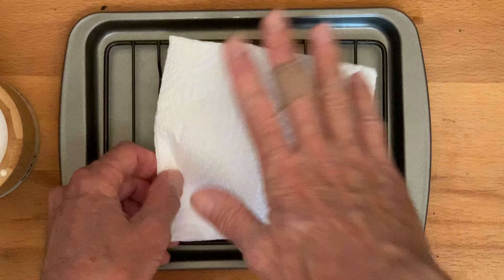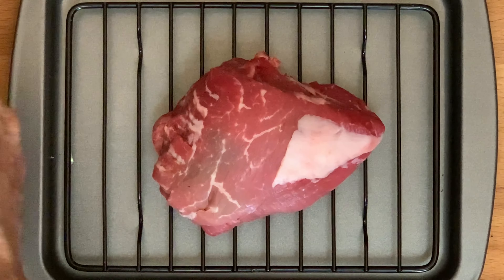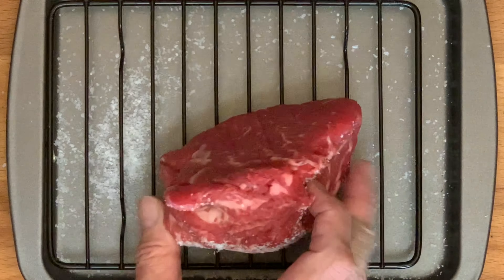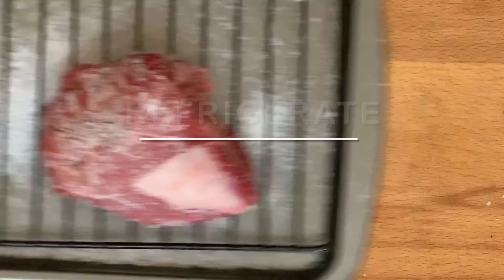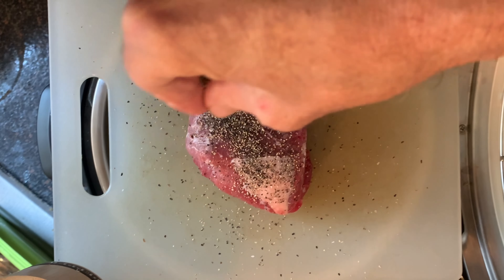Pat the steak dry on all sides with paper towels, then season generously on all sides with kosher salt or sea salt. Place the steak in the fridge uncovered to dry brine one to two hours, then season generously with coarse black pepper.